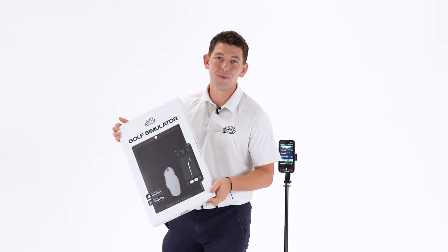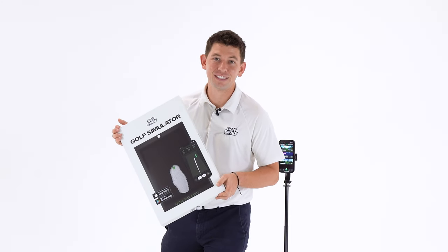You can find it at GolfDaddy.com or retailers across the world. Plus, if you see us at a tournament, make sure you stop by.